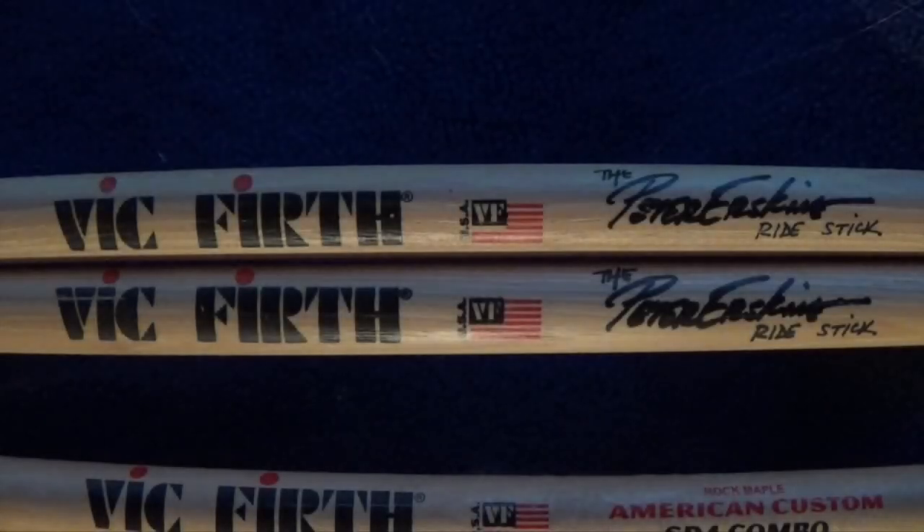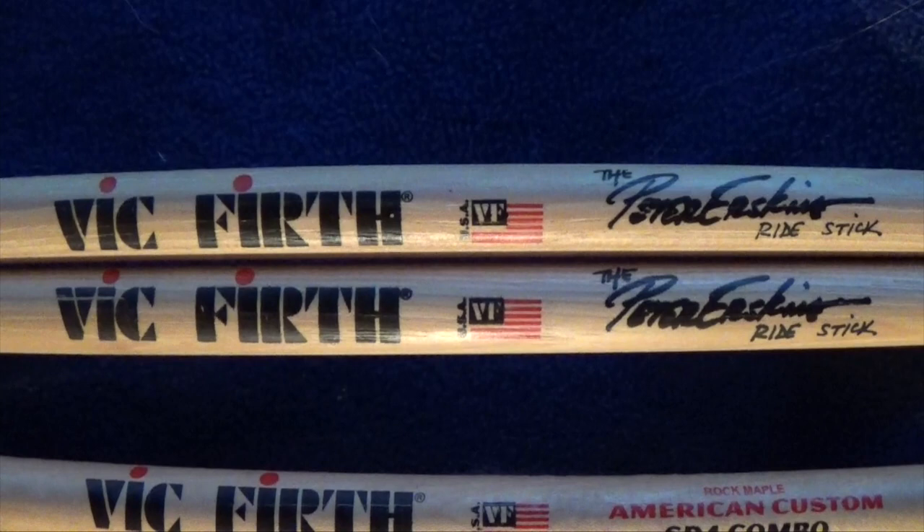So now we're going to head into the recording studio. All eight pairs of these Vic Firth drumsticks will get played for two choruses of the blues. I've urged David Martin to have as much fun as he wants during this next bit. The Peter Erskine Ride Stick.